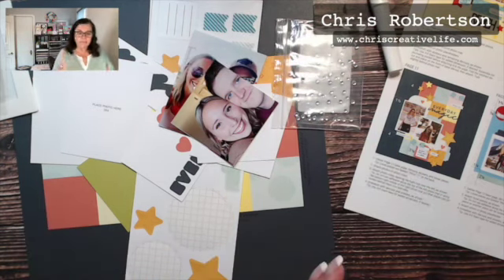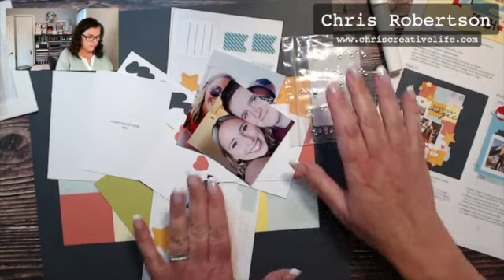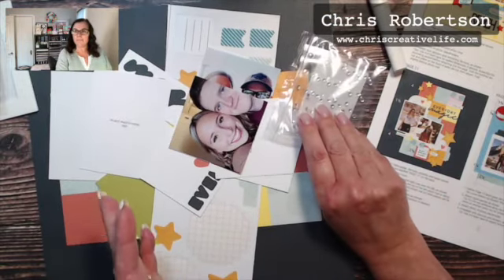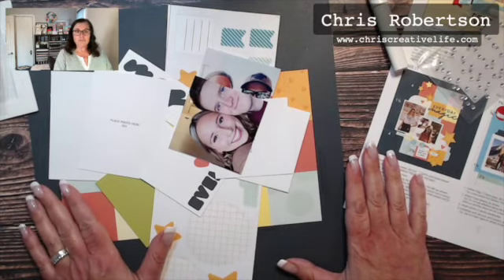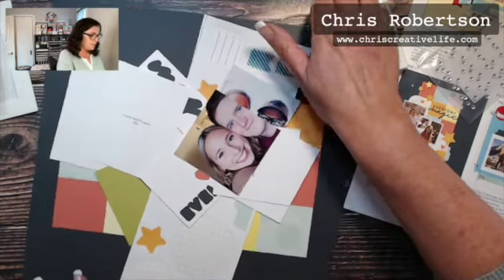So for this one, the title was Everyday Moments. I just picked a couple of super generic photographs. For whoever doesn't know, I'm creating this as a Christmas gift for my mother-in-law.